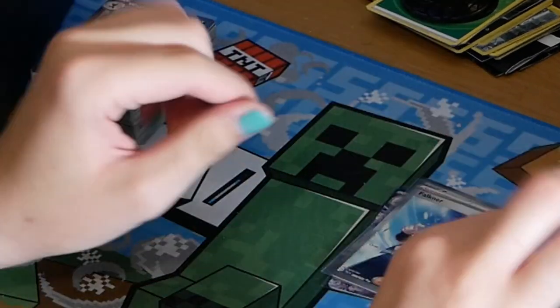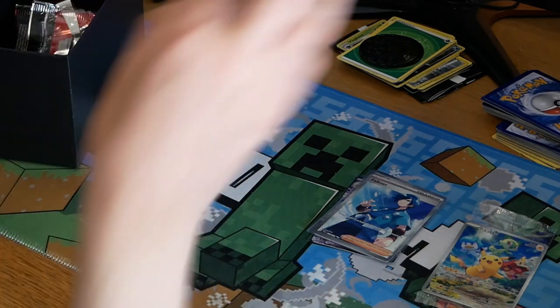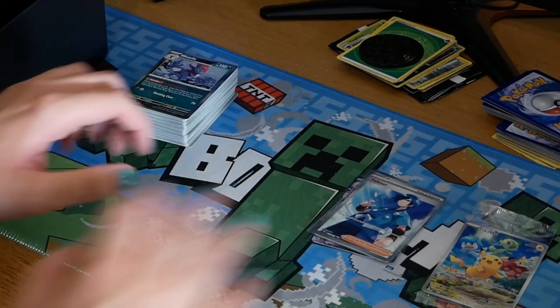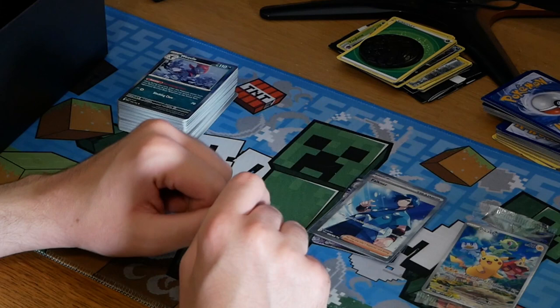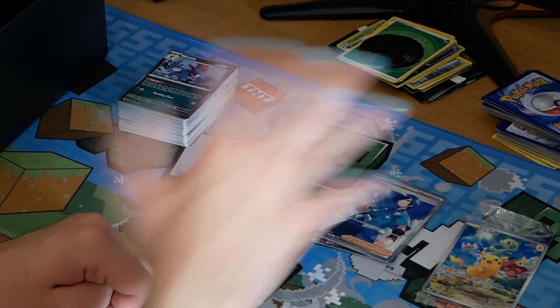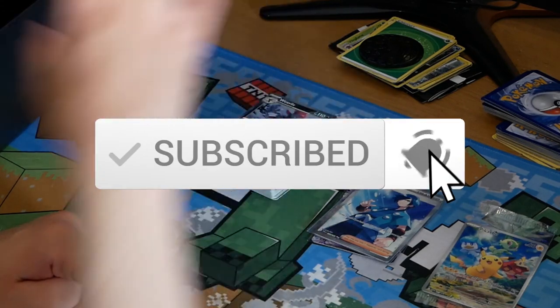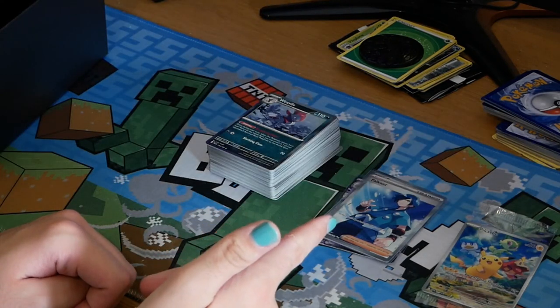That could have gone a lot worse. Some could say — like myself — it could have gone a little bit better in the second half. But the first half was God tier in my opinion. I really hope you enjoyed this video. If you want to support me and my 50-pound purchase to entertain you and myself, please feel free to subscribe — it'd be greatly appreciated. I'll see you in the next video, whether that's a Pokemon video or a non-Pokemon video.